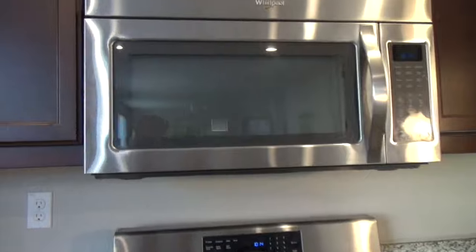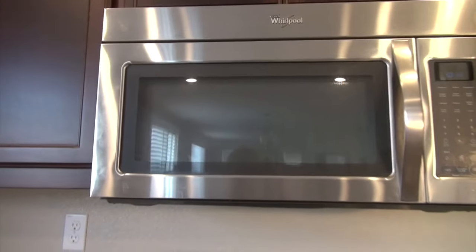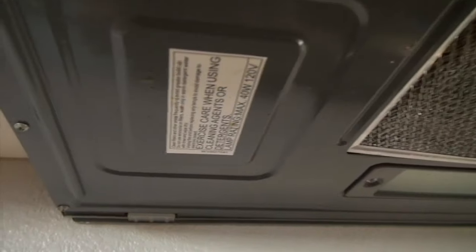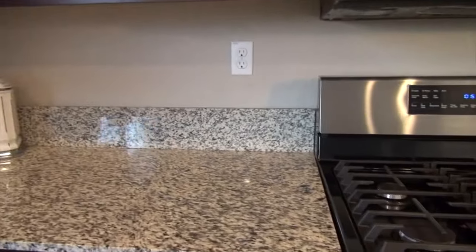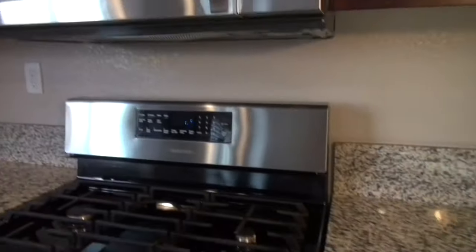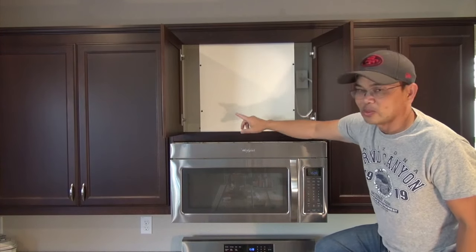The first steps in removing is you want to make an assessment of what you're dealing with. First, I would get a sense of the weight of this thing. It looks pretty heavy, so I might need a couple of people to help me out. I notice there's a bracket over here, and then a bracket over here. I would clear the area just to make sure nothing is in the way while you're removing the microwave oven. I'm going to remove this panel so I can see what's going on inside.